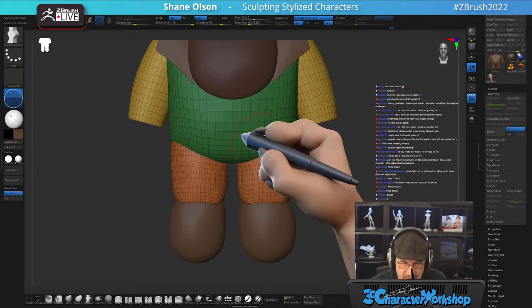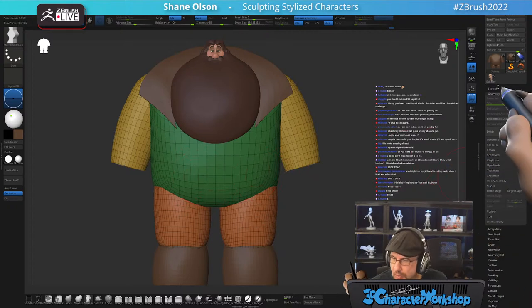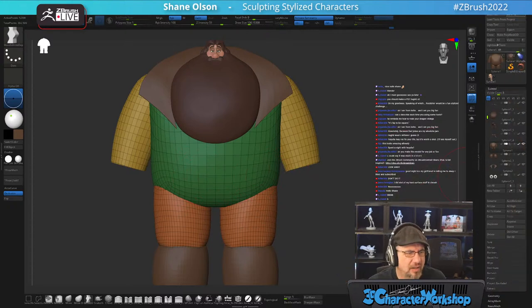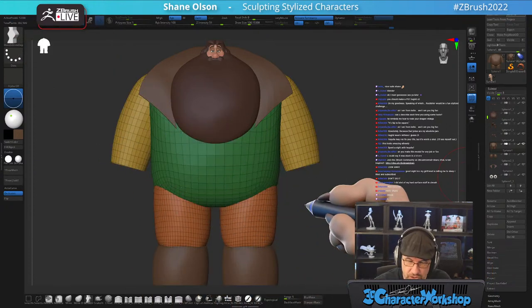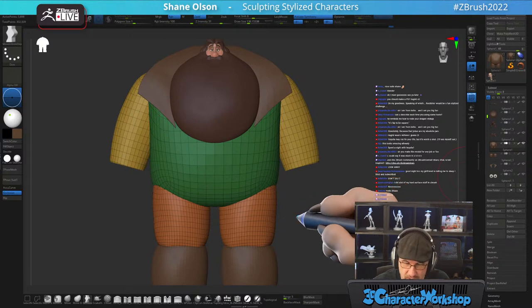I'm going to split this — actually duplicate it, and then I'm going to use the knife brush BK Knife Curve and just chop it right there. I'm thinking about his coat and his internal shirt, and how I can have them all hanging over each other — he's got like three layers.